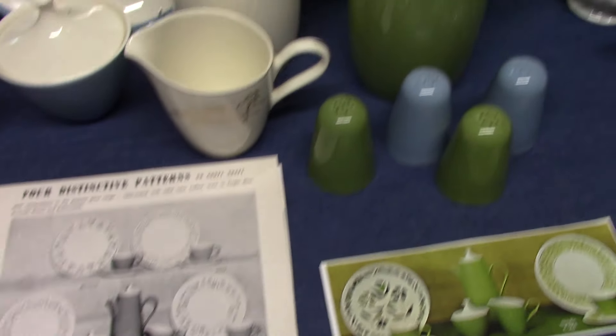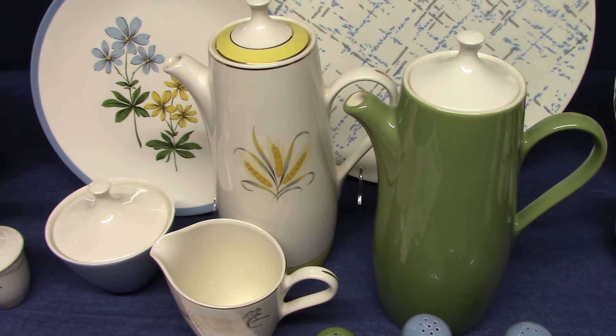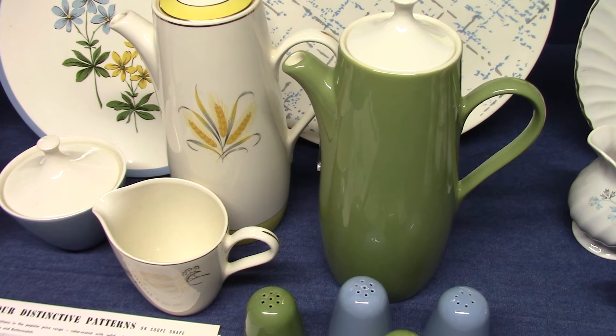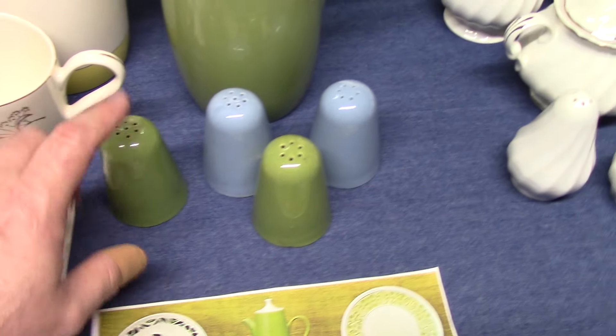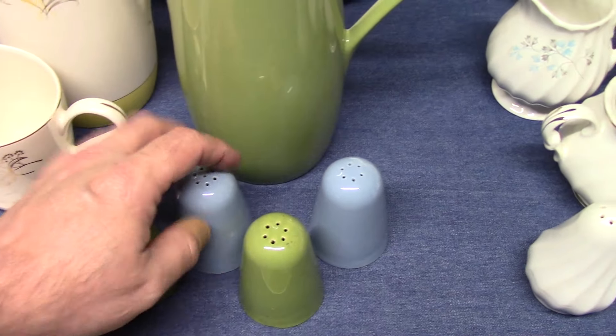Moving on into 1964, we have the Vogue shape. Vogue is very similar to Orbit in that it's just hollowware, and the flatware is picked up from other shapes. We have two coffee pots, a sugar and creamer, and some salt and pepper shakers. These come from Jubilee, but I wanted to show them because they have the same engobe decorating process.